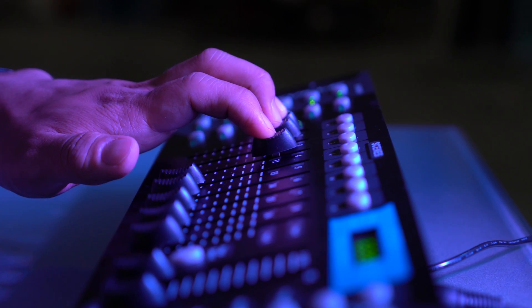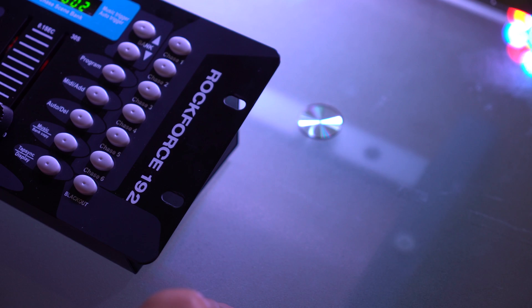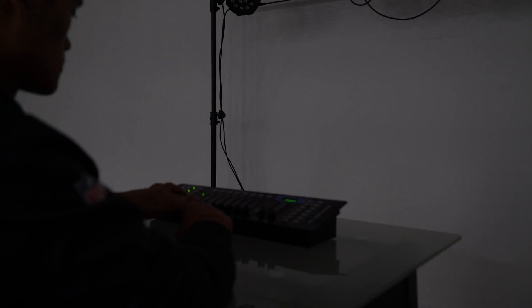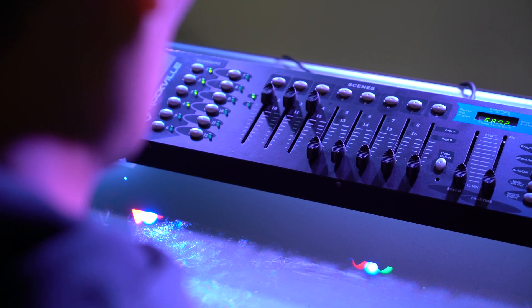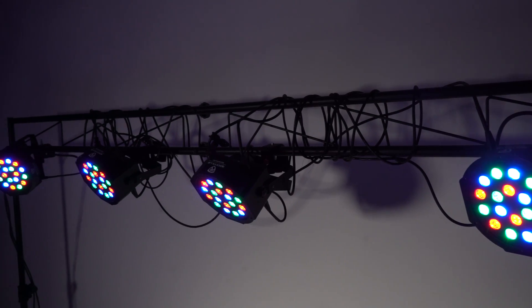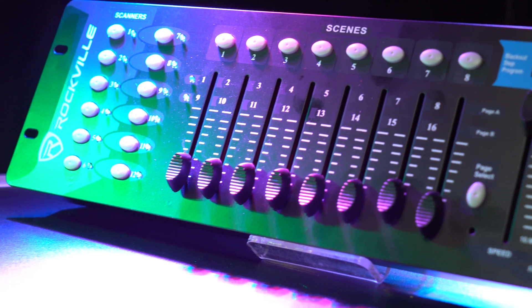On the front, you have smooth moving faders and a bunch of buttons, like a blackout kill switch that will kill all the lights, and automatic presets that will really bring out the dramatics in your performance. There's also a built-in microphone that can be used in music mode, allowing the DMX controller to send signals to the lights to change to the beat of music or any performance.